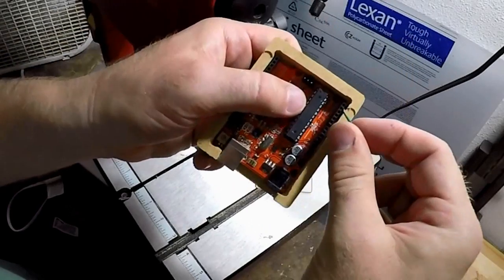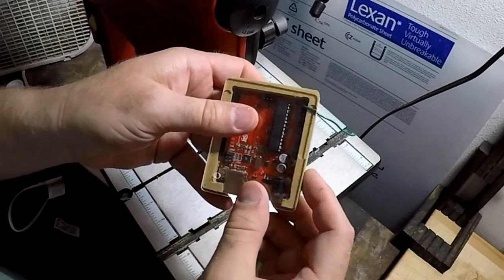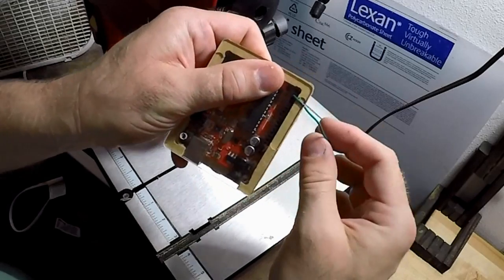To test the ability to hold wires, I inserted one here and applied pressure on the cover — it holds it well, so perhaps this project will work out after all.